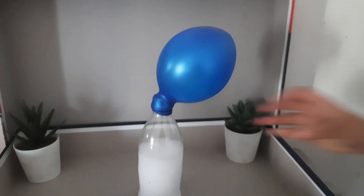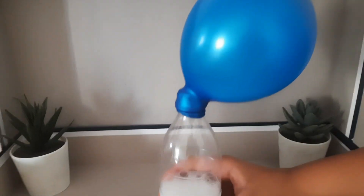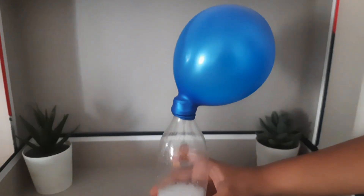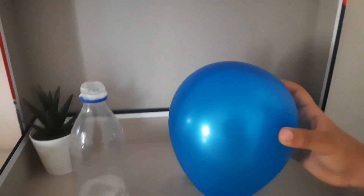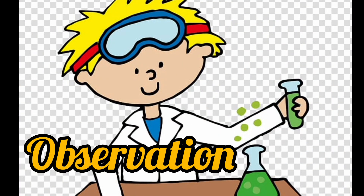Now get ready to see the magic — the balloon is inflating! Look! Wow! Isn't it amazing? Well, it is not magic — it is just the science behind it. Now let's see the observation.